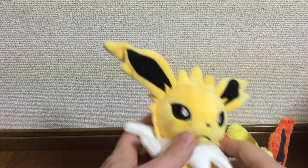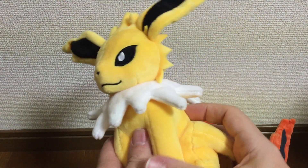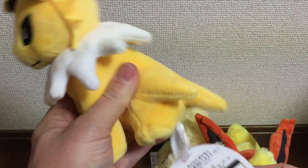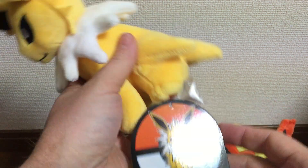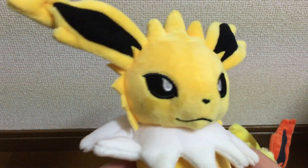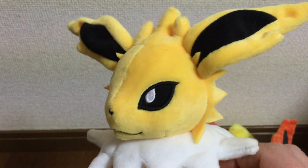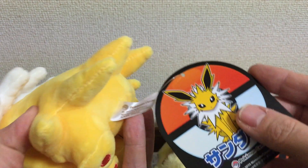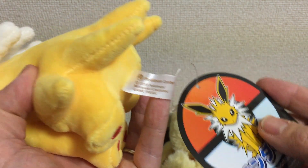Next we have Jolteon. Again, really soft fur and just better made. You can see the tag, nice stitching — just overall a really nice plushie. You can see the Pokemon Center 2015 marking.